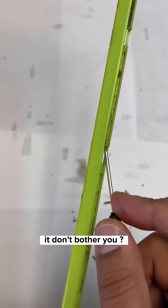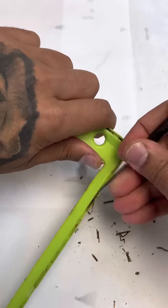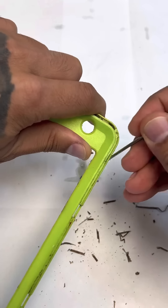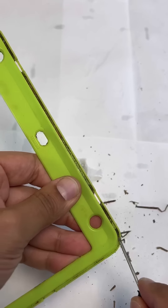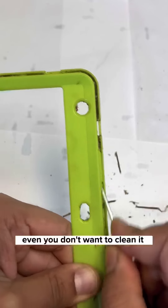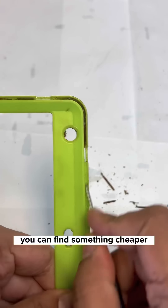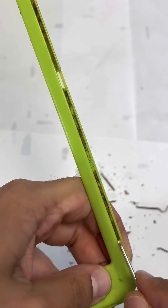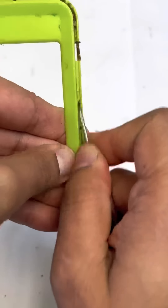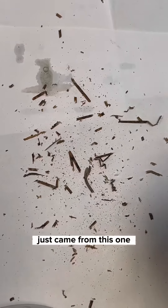Like when you look at the case and it doesn't bother you — you can see your case is dirty and you're still using it like that. Come on man. Even if you don't want to clean it, at least get a new one. Pretty sure you can find something cheaper. See all of this? It all just came from this one case. Unbelievable — and this part too.